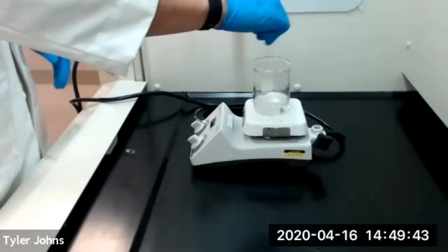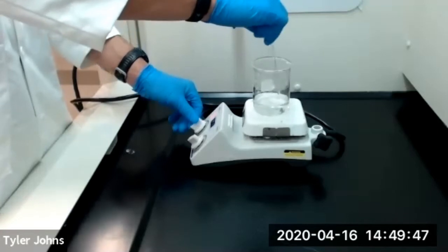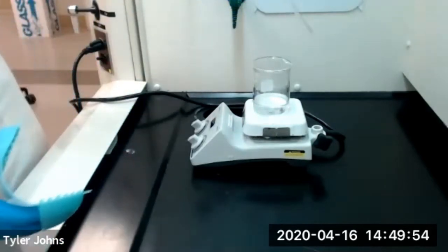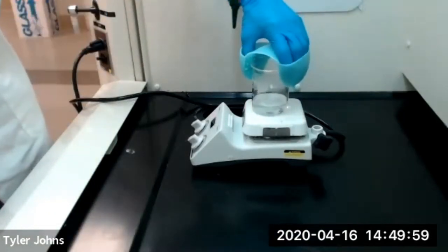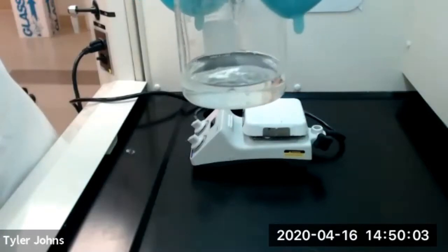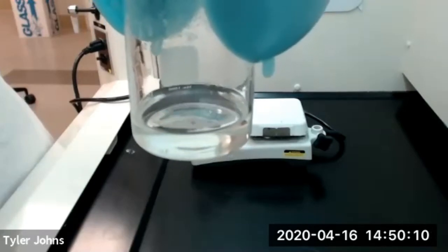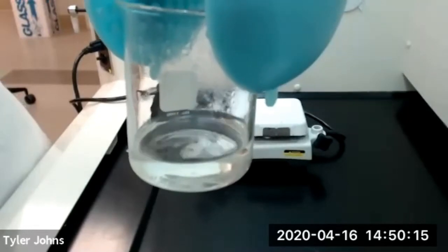At this point we've been heating our solution gently. I'm going to turn off the heat because we've now significantly reduced the volume to about 45 milliliters and we have a nice clear solution. We're going to go ahead and place this in tap water to get it cooled, and then we're going to set it in an ice bath to induce crystallization.